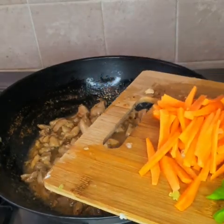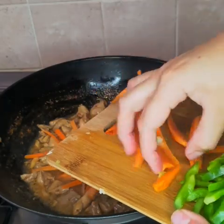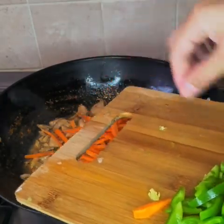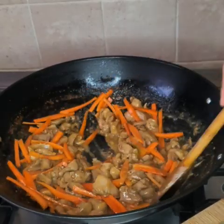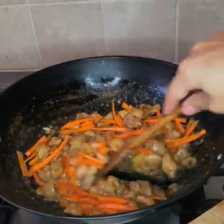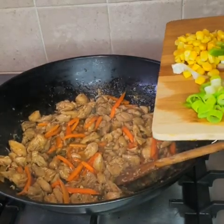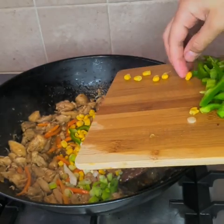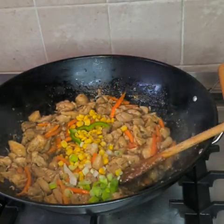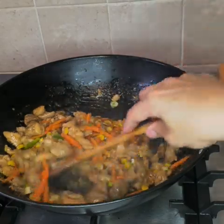Here's us adding water. After the water has dried, we're going to add the carrots. After the carrots have been half cooked, we're going to add the spring onions and the sweet corn, and we're going to cook this for two to three minutes.